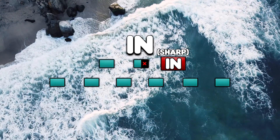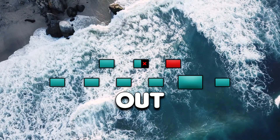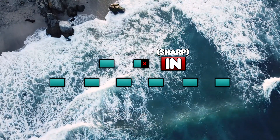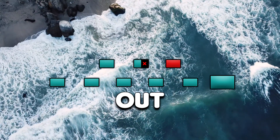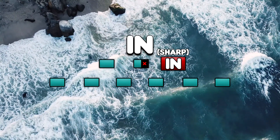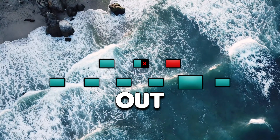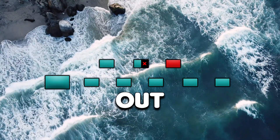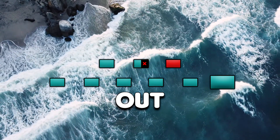In. In. Out. Two. Three. Four. Five. Six. In. In. Out. Two. Three. Four. Five. Six. In. In. Out. Two. Three. Four. Five. Six.